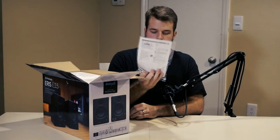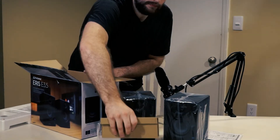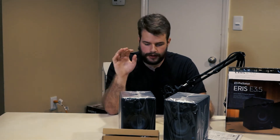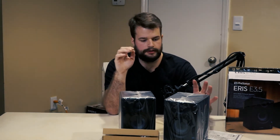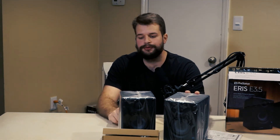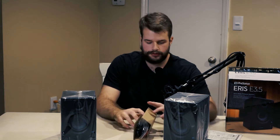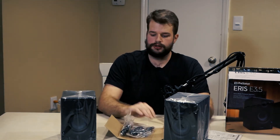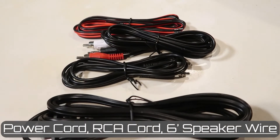Let's get into it. Instructions — always very important. We have the powered speaker that has all of the electronics in it, and we have the unpowered speaker that is bound to the powered speaker. In the box, it also comes with all of the cords that you need, including your power cord, the RCA cord, and a six-foot speaker wire.